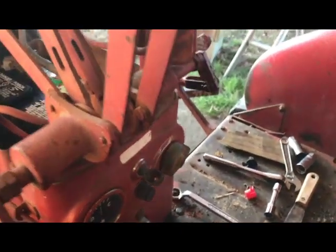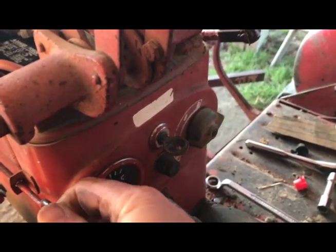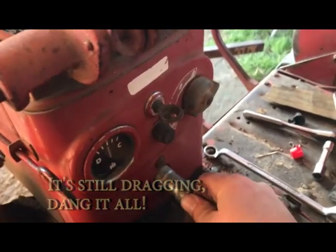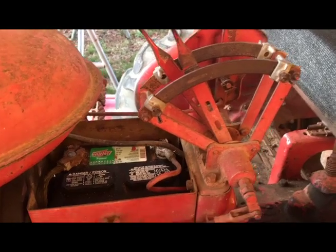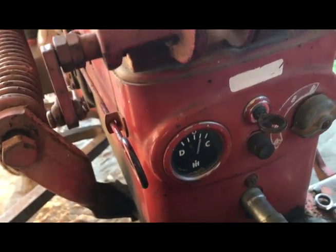Alright, so I've asked her nicely - maybe she'll behave. Let's see what she's going to do here. Always make sure she's out of gear. Alright, I'm gonna let her run a minute, let her kind of warm up and make sure she's charging. Well, it appears so - I think we're in good shape.